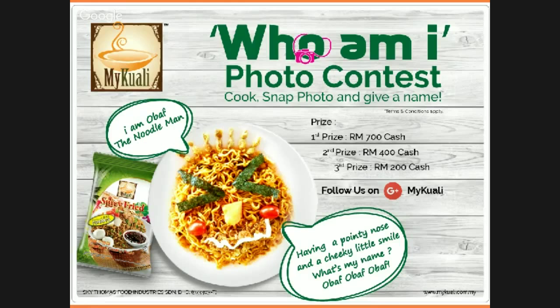Good afternoon everyone! I am Pei Li and this is my friend Vincent. Hi everyone! My Kuali will be having a contest called 'Who Am I?' and this will be a brief tutorial on how to join the contest and at the same time prepare a mouth-watering dish using My Kuali's spicy fried noodles.